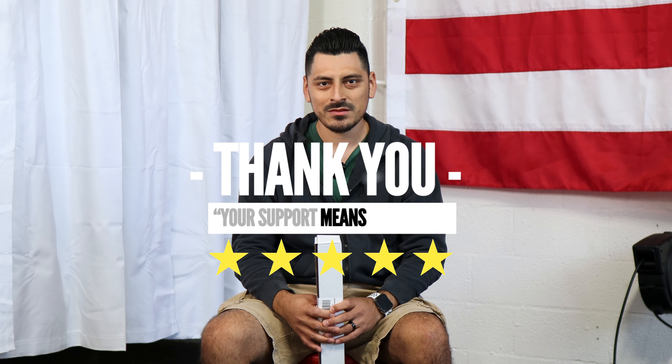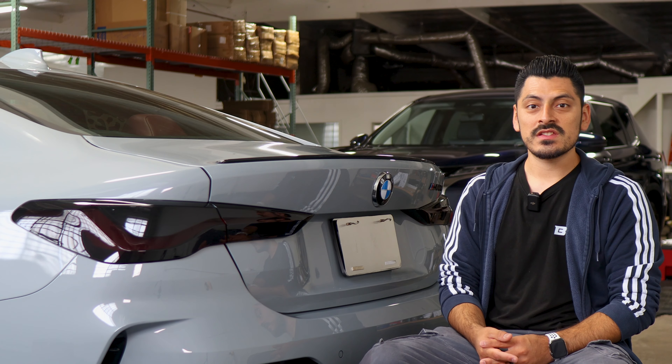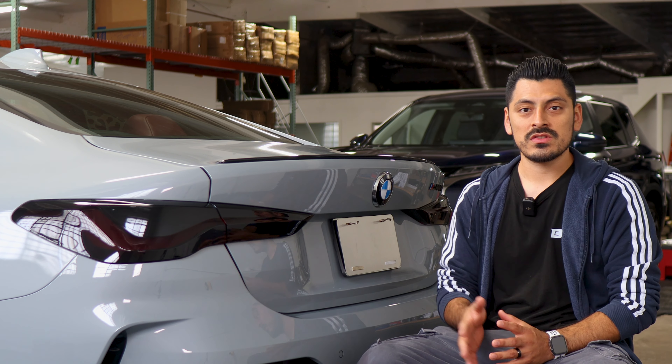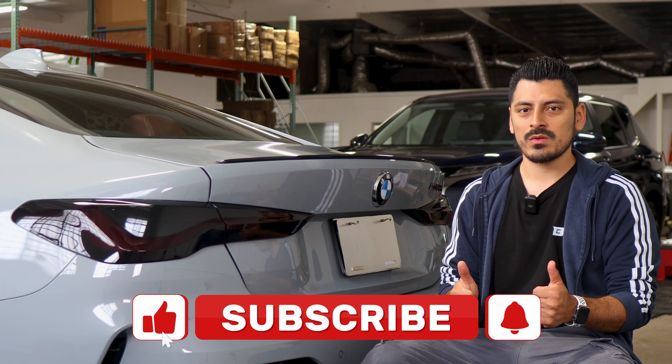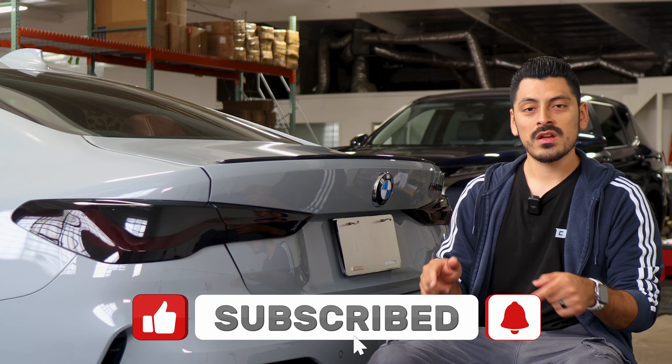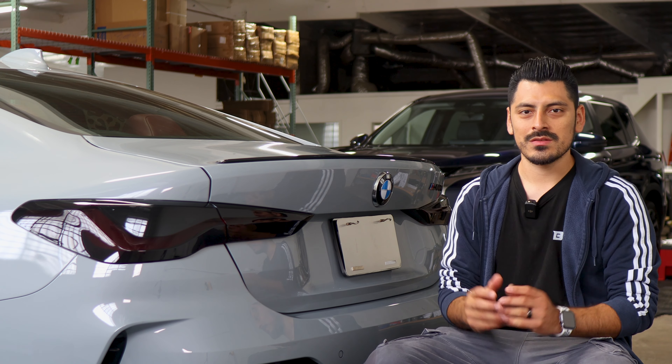Thank you for choosing Bogartek Design. As a small business, your support means everything to us. If you loved your product, please drop a review, and if you have questions or issues, don't forget to message us via email. That concludes the installation video for the taillight tint for the 2023 BMW 4 Series. We hope this video helped you with the installation. If it did, drop a like, subscribe, and turn on the notification bell so you won't miss any upcoming installation videos. Thank you so much for watching — I'll see you in the next one.